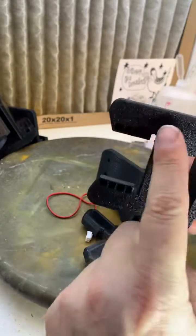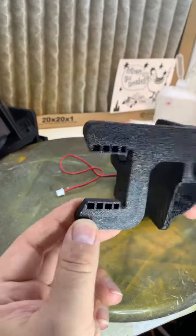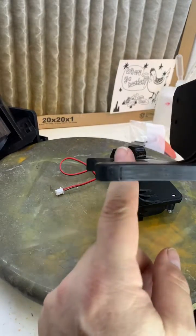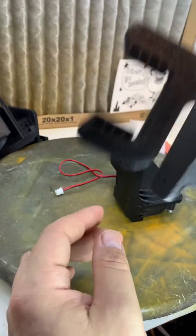I made another version where I redistributed the airflow to blow down from the bottom — you can see it right there. But the problem with this one is it sagged because I didn't put enough structural infill and the walls weren't thick enough.